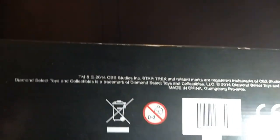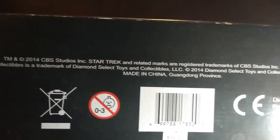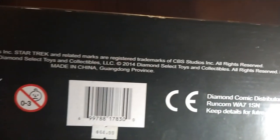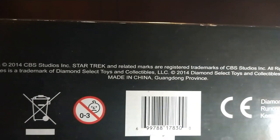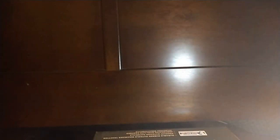On the box side you can see copyright 2014 CBS Studios, because this is a re-release. This toy, Diamond Select, is from Diamond Comic Distributors, which is located in Timonium, Maryland.